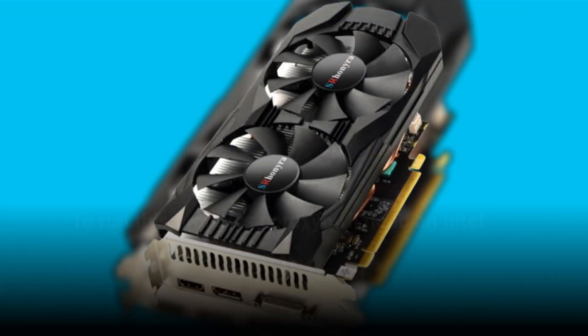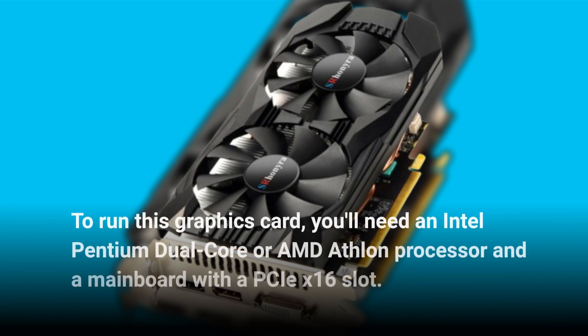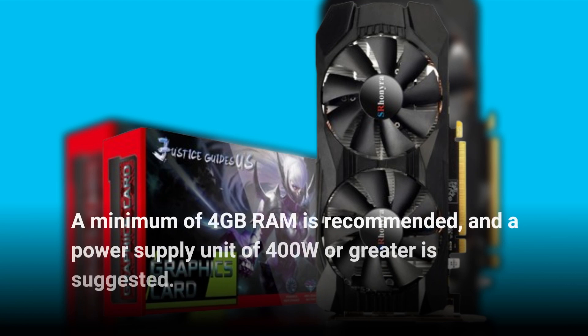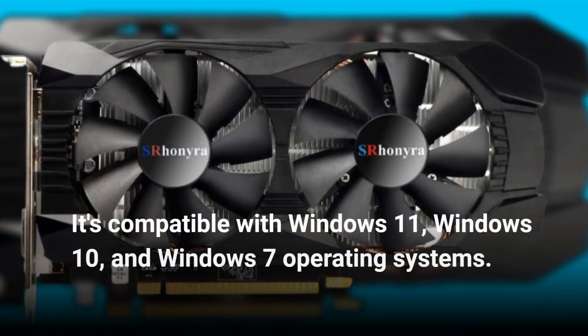To run this graphics card, you'll need an Intel Pentium dual-core or AMD Athlon processor and a mainboard with a PCIe x16 slot. A minimum of 4GB RAM is recommended, and a power supply unit of 400W or greater is suggested. It's compatible with Windows 11, Windows 10, and Windows 7 operating systems.